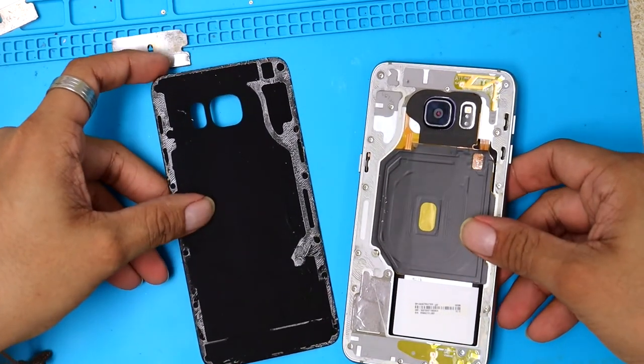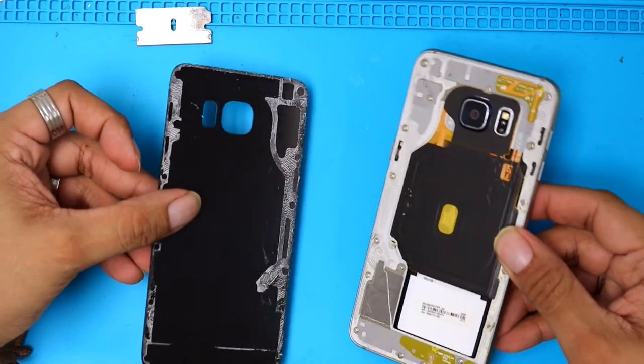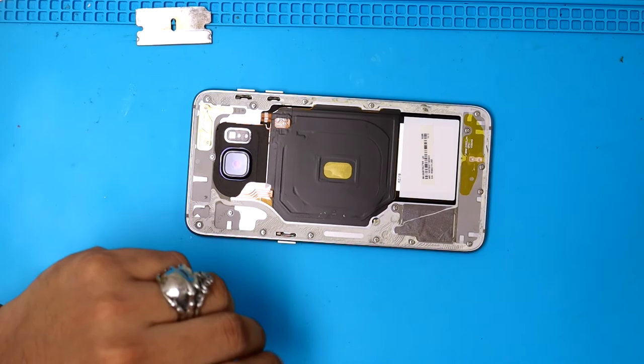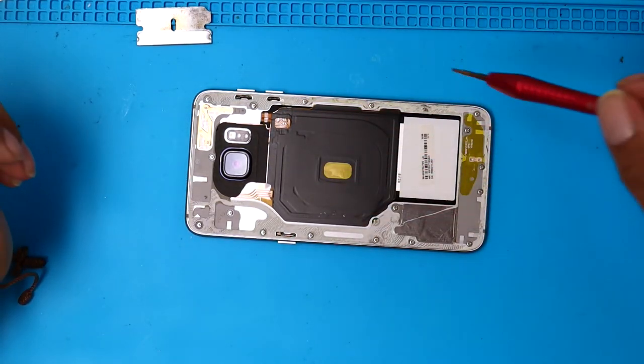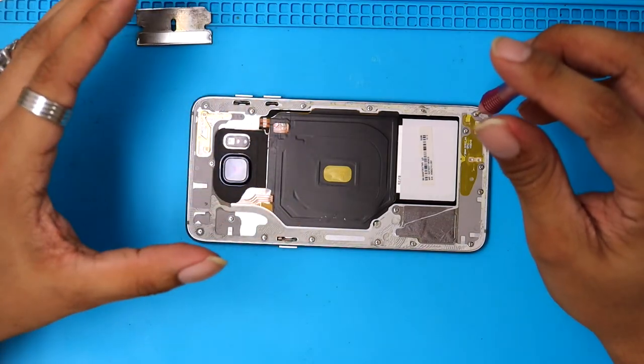Okay, this is how it's gonna look. We're gonna put the back cover on the side. Now we have a bunch of screws we have to remove — it's gonna take a little bit of time, I'm gonna fast forward.